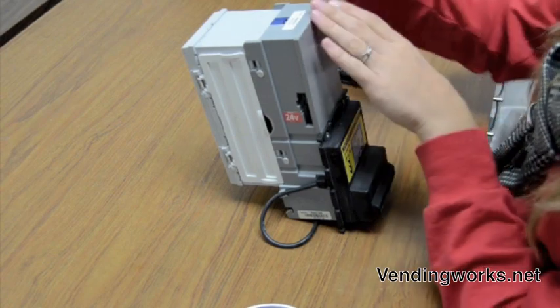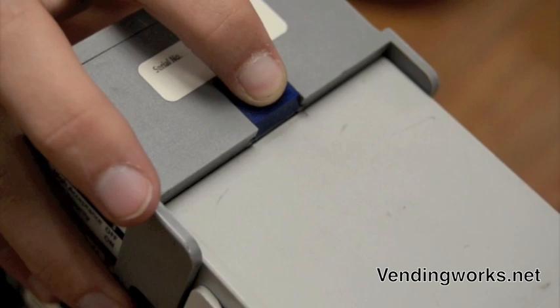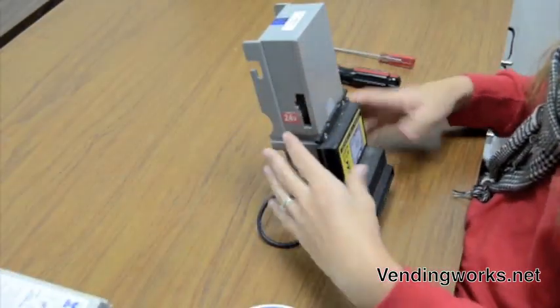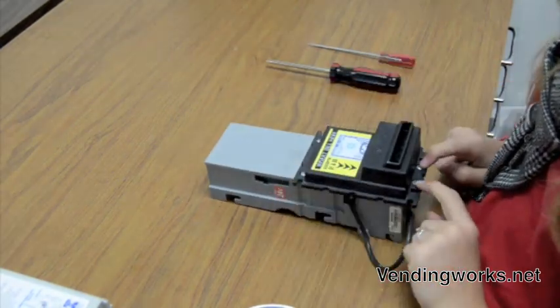The first thing you're going to do is remove the bill box, which is very easy. You just pull this little blue tab back toward you and lift up and out. Next you're going to remove the faceplate by removing these four screws.